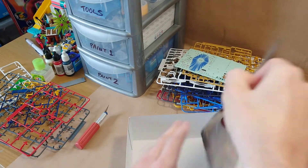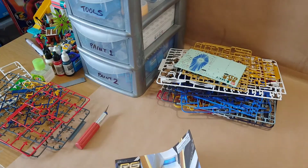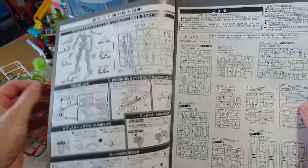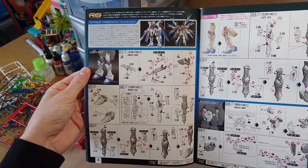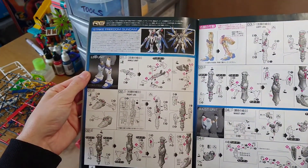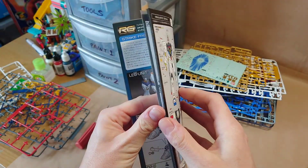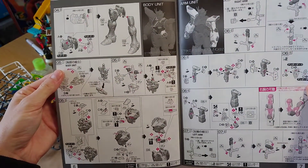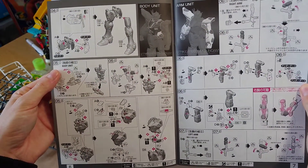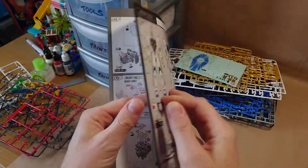Quick look at the instructions — definitely a bigger, heavier book than the others I've built so far, more detail and a bit more coloration than the other ones. So in comparison, going from high grade to real grade you might spend 50 to 60 percent more, sometimes even double, but from what I'm seeing at the moment, double does seem worth it.